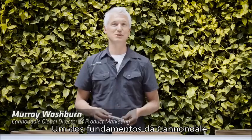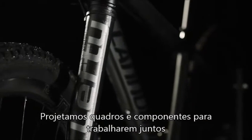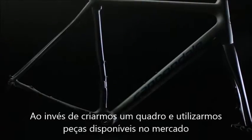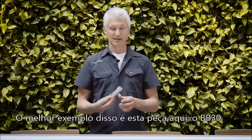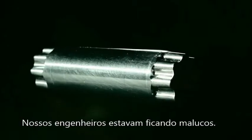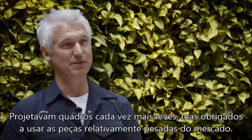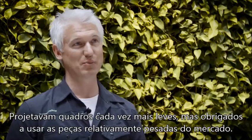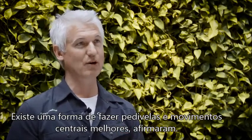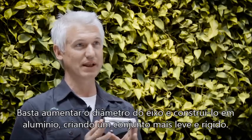Cannondale's key guiding principle is our philosophy of system integration, where we design frames and components specifically to work together to develop a holistic, complete performance package, rather than designing a frame and hanging it with a bunch of other people's parts. There's probably no better example of that than this piece right here — BB30. Every year our engineers were killing themselves to make lighter and lighter frames, but it drove them crazy to make these small gains in frame weight and then have to hang these relatively heavy old parts on it. So back in 2000, our engineers took a leap of faith and said there's a way we can make a better crank and bottom bracket — by oversizing the spindle and making it out of aluminum — so you end up with a lighter, stiffer package.